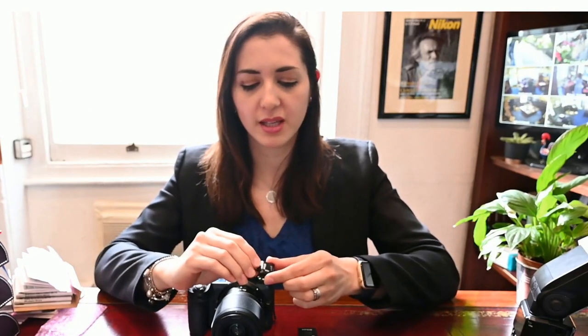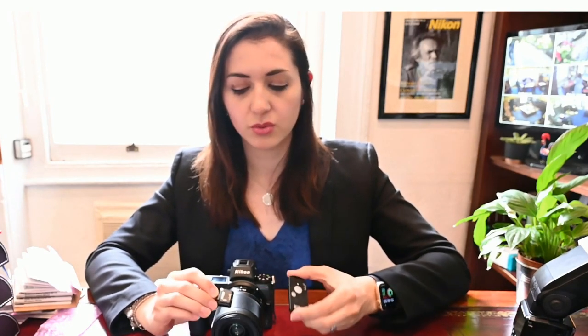Today we're going to have a look at pairing the wireless remote kit which comes in two parts: the WR-R10 and the WR-T10 with our Nikon Z. You can also use these parts combined with the WR-A10, which will allow you to use it with a DSLR. We're also going to pair it to an SB5000 flash, which means you can trigger the flash remotely.